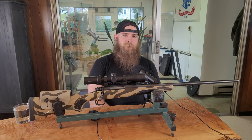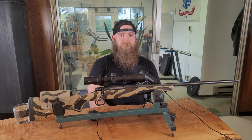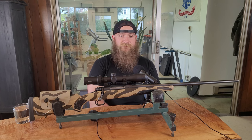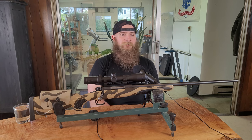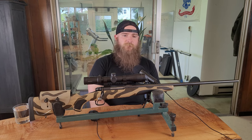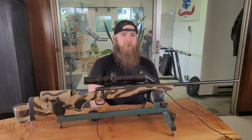I bought this rifle used in early 2019 through an auction on a popular listing website. I was the only person who ended up bidding, and I paid $4.99 plus shipping, tax, and transfer fee. I threw a spare Leupold VX Freedom scope I had lying around on it and took it out to the field.